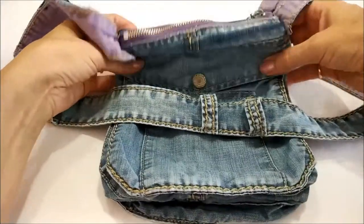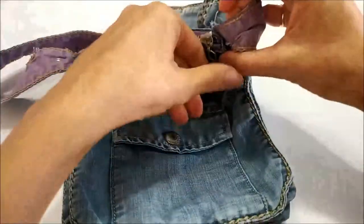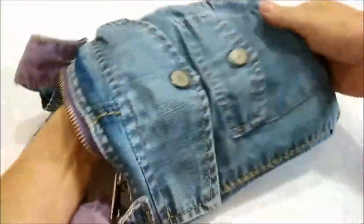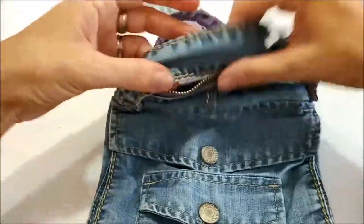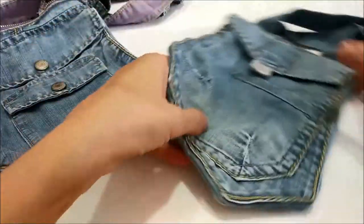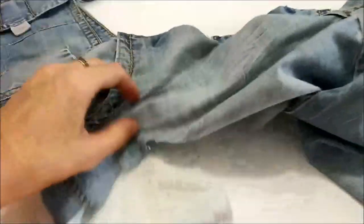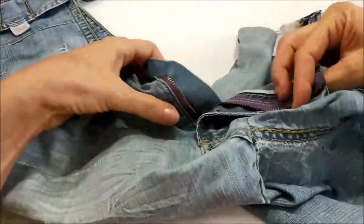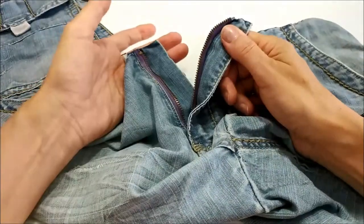Questa è l'altra borsetta: doppia tasca davanti, doppia tasca dietro e parte interna con la sua cernierina. La cinta della borsa è stata fatta con la parte della cintura. Una volta fatta questa — del pantalone di mio figlio — è rimasto quasi niente, a parte questa cernierina che quasi quasi mi converrà riciclare.